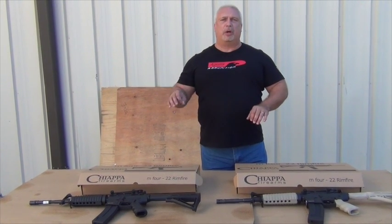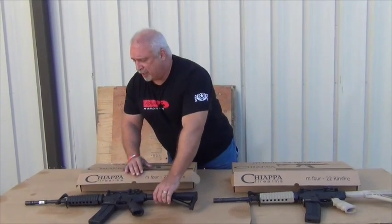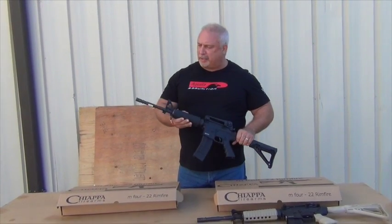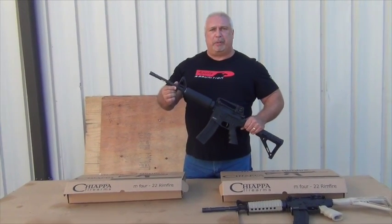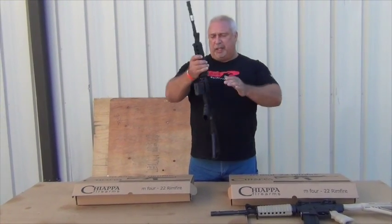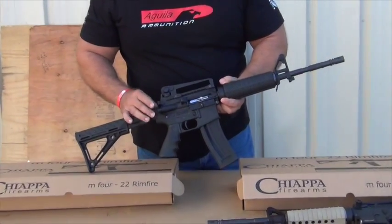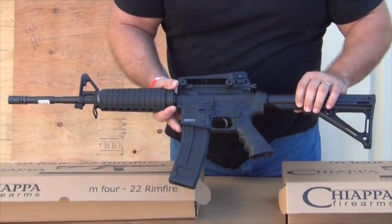I'm going to take them home and do a function test that we're also going to video and let you see. I won't be able to do an accuracy test at home because I don't have targets set up and I'll likely be losing my light by the time I get there. But they have a true standard M4 barrel — fairly heavy barrel for a .22 long rifle — so I'm sure we'll get very good accuracy out of them. It replicates a standard AR-15 in every way, even with the dust cover and a faux forward assist.